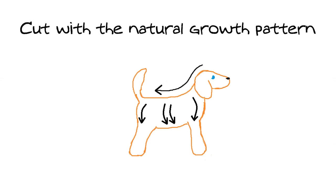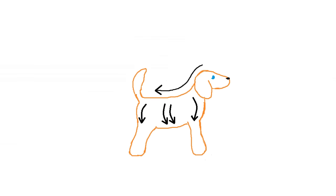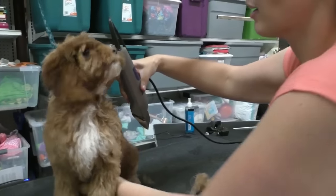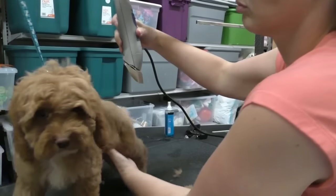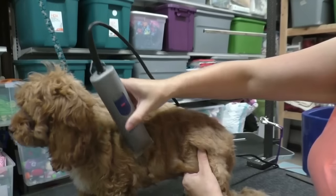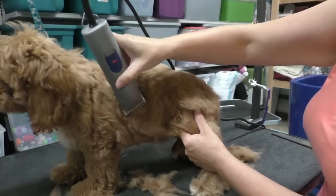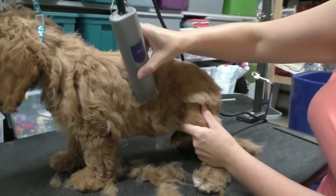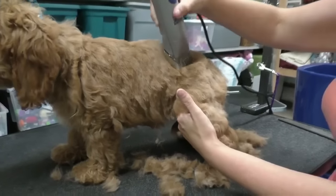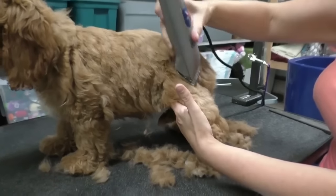Going down the back, down the side following the way the ribs are. We don't do the legs just yet — just go down here.